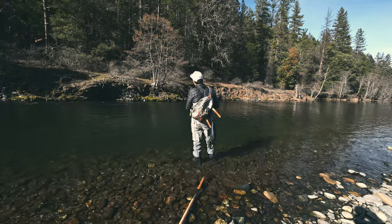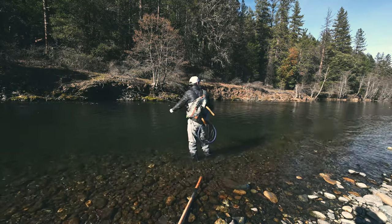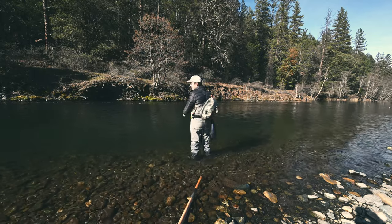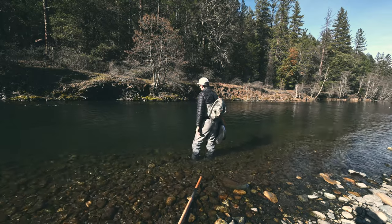Got some split shot added on. Alright, we're way down river, checking out somewhere new. A lot of private property here, so we kind of have to look for public access.